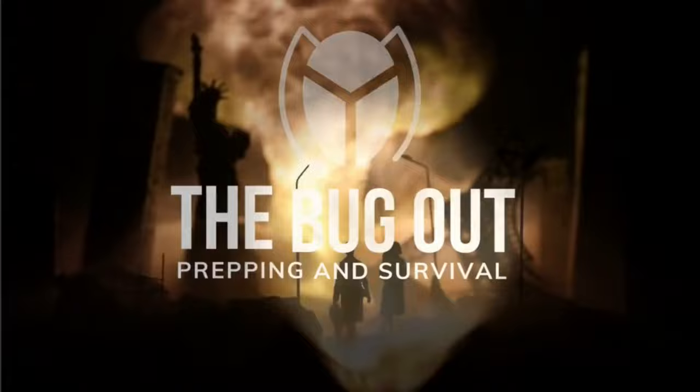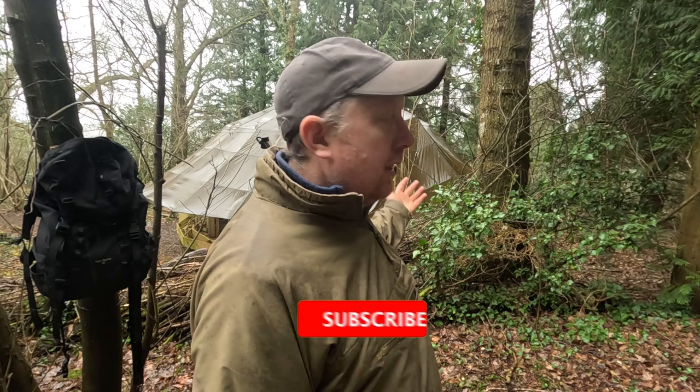The wonderful world of knots. Let's check it out. Hello, welcome back to the bugger channel. Thanks for taking the time out to click on the videos and checking it out.